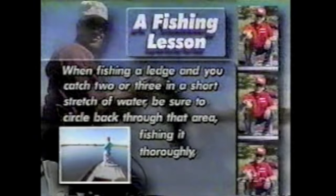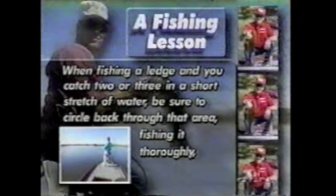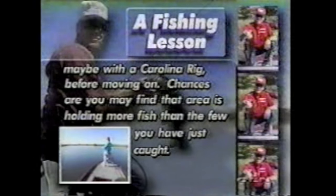When fishing a ledge and you catch two or three fish in a short stretch of water, be sure to circle back through that area, fishing it thoroughly — maybe with a Carolina rig — before moving on. Chances are you may find that area is holding more fish than the few you just caught.